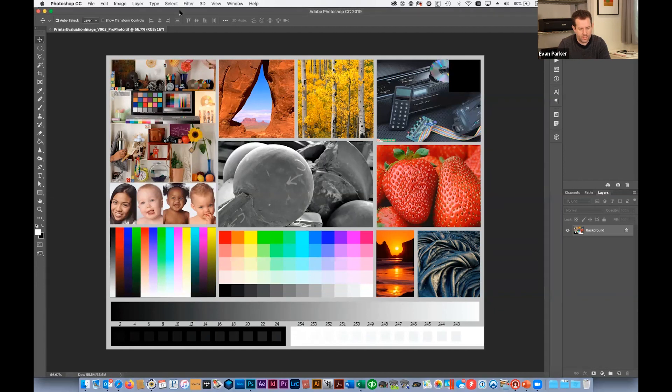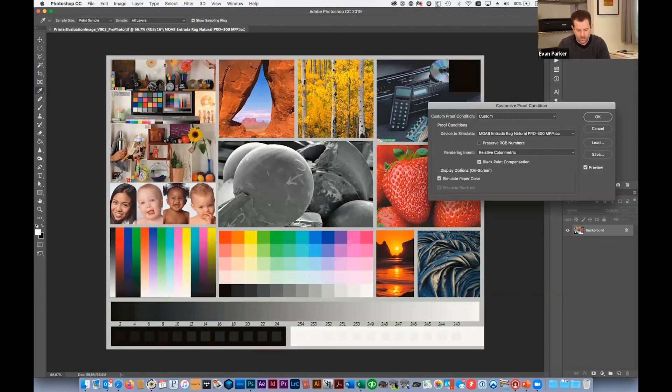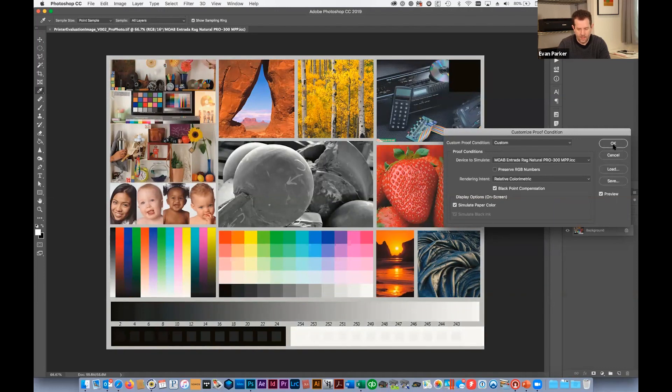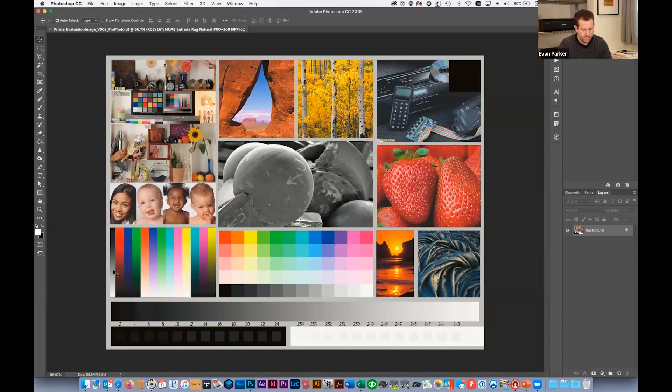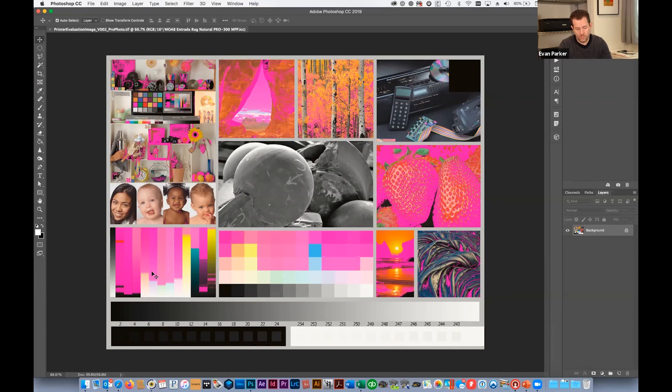Let's look at Photoshop with our standard test image. Go to View > Proof Setup > Custom, choose your paper profile — here we'll use Entrada Rag Natural on the Canon Pro 300 — and toggle Preview on and off to see colors being adapted to in-gamut based on rendering intent. Then go to View > Gamut Warning: everything that turns hot pink is not printable one-to-one. That red bar on the lower left almost completely disappears under gamut warning, so deep reds are very likely out of gamut.